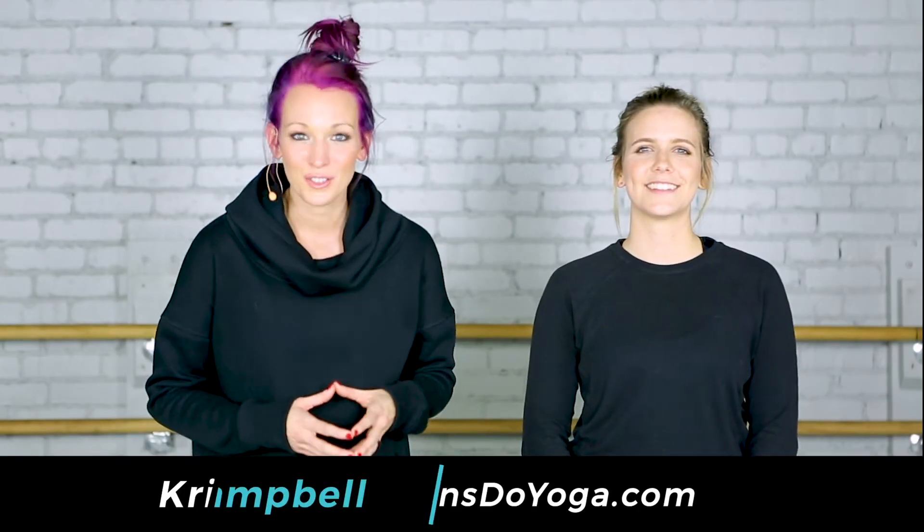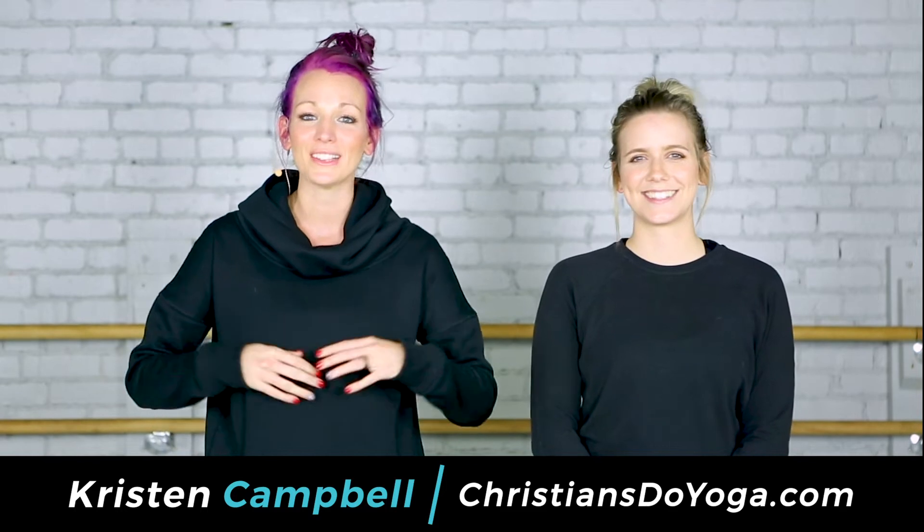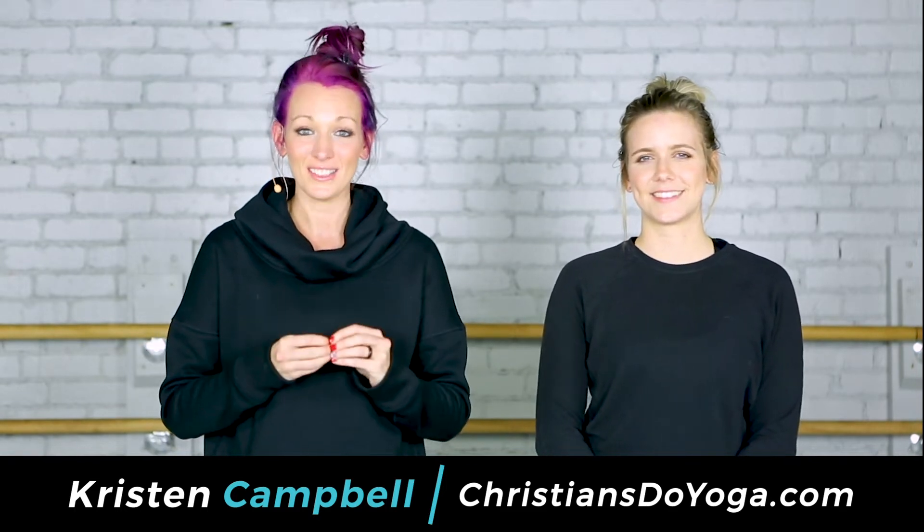Hey guys, it's Kristen here with Christians Do Yoga, and I am here with my friend Sheridan. We want to show you guys how to do an assist in downward facing dog. A lot of times us teachers like to put our students in down dog as a transitional move, let them rest. And this is a beautiful time to go around and spend some time on your student's mat with them. So go ahead and unroll your mat and let's get started.